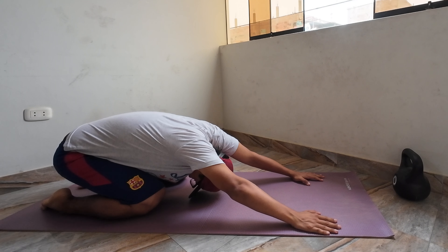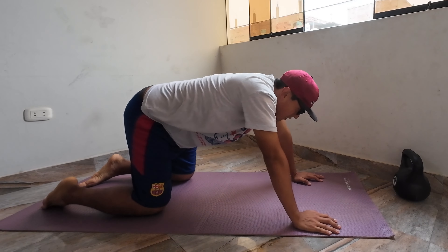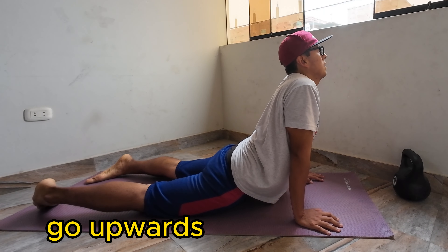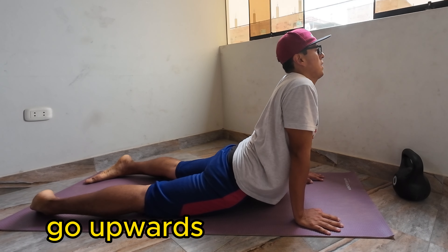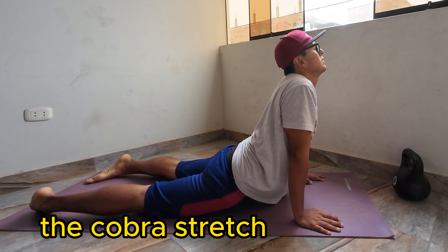Your arms have to be widespread, straight and stretched, and then you go upwards so your body stretches a little bit more. This is called the cobra stretch because it looks a little bit like a cobra. Just stay there for a few seconds — it's a pretty good exercise to release some stress or pain in your back.